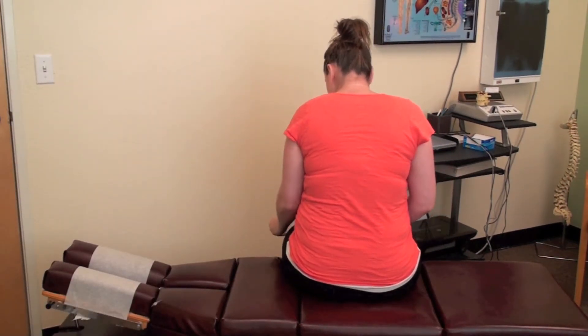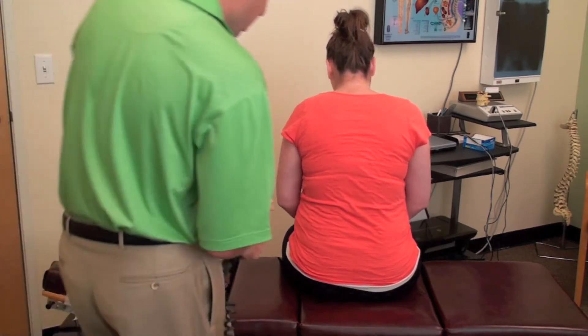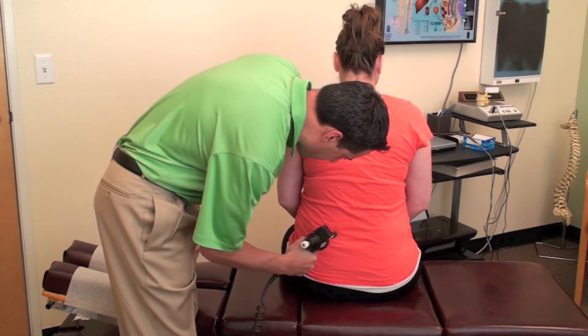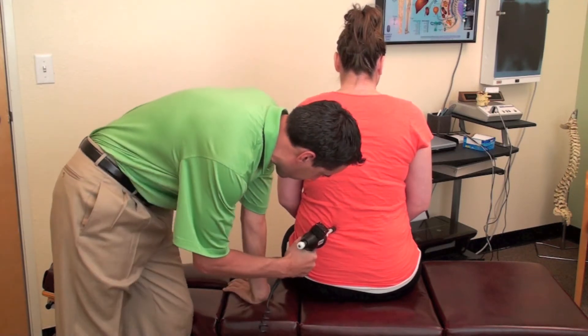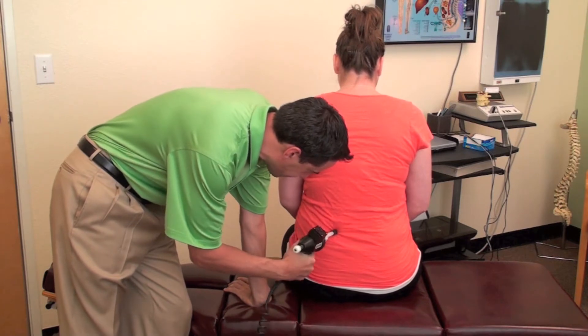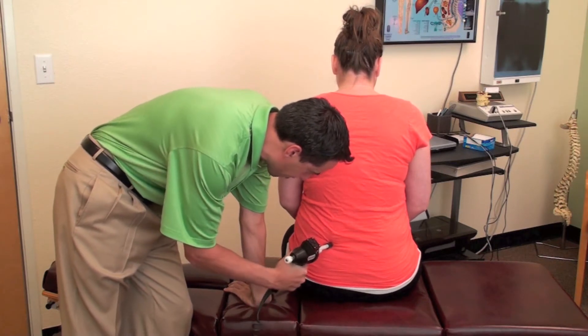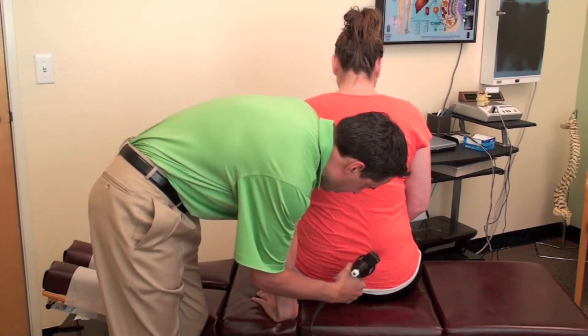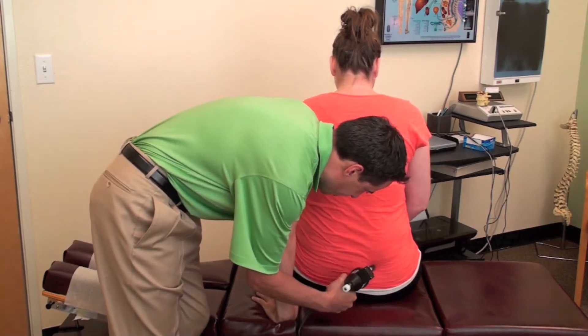We're going to go down here and up these paraspinal areas. This is just a tap — it's a low-level adjustment, very non-invasive, but it does help reduce pain and stiffness.